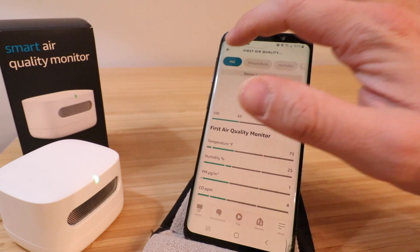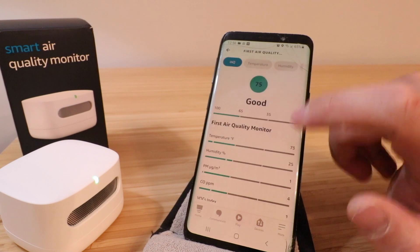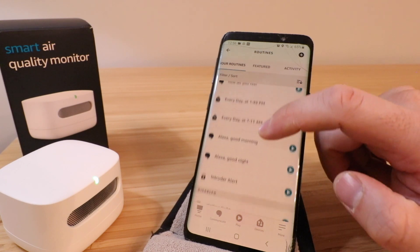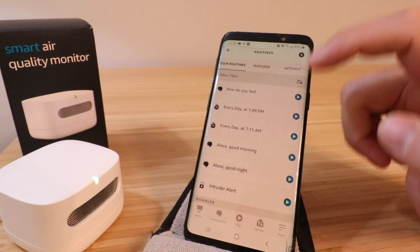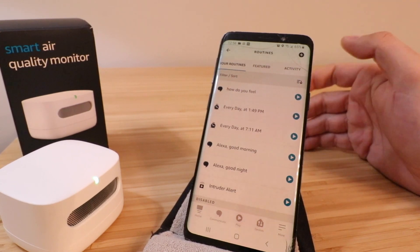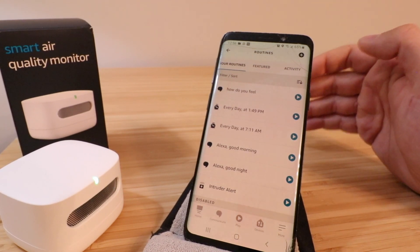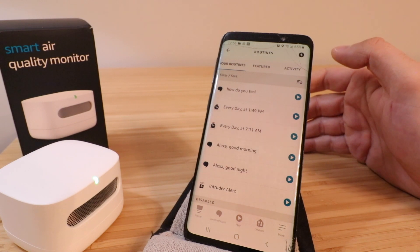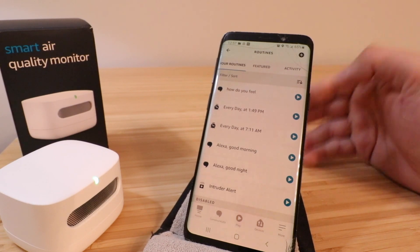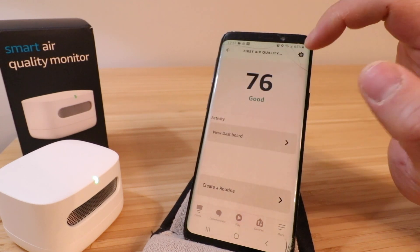We can click out of this dashboard and go back to the main screen. It's got our dashboard button where we just were, or we can create a routine with this. For instance, if you had an air purifier that worked with Alexa, you could set up a routine so that when your indoor air quality gets to a certain level it runs that air purifier. Or if you've got an HVAC system connected, you could set up a routine to run the fan and circulate air through the filter — a lot of different options with those routines.